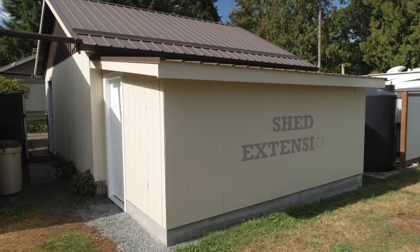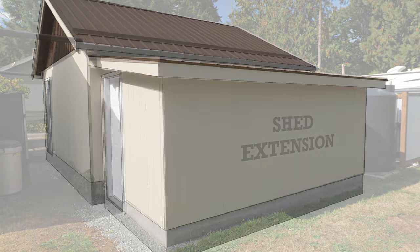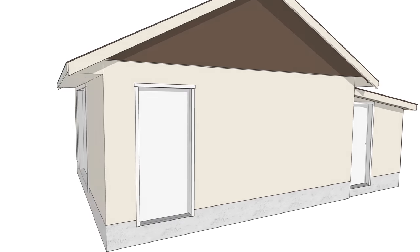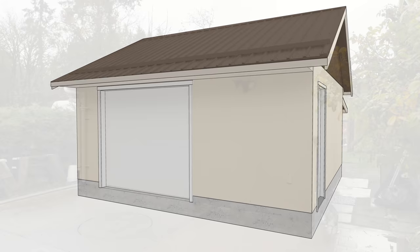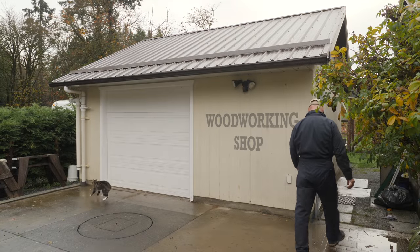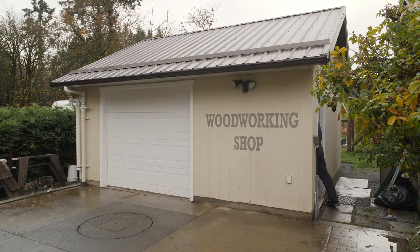Last summer I added a lean-to extension off an 18-foot by 18-foot shed that I'd like to use as a woodworking shop. The extension was added to store lumber and supplies that I don't want taking up my limited floor space in the wood shop. This future woodworking shop needs a lot of work to make it functional.